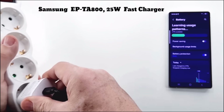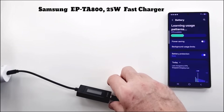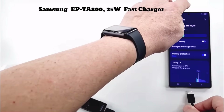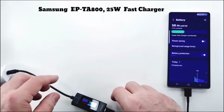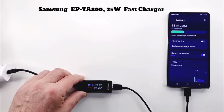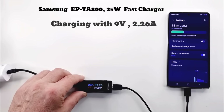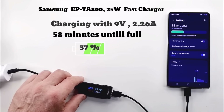The first charger is the 25 watt one. This charger has a charging voltage of 5 volts in normal mode or 9 volts when set as fast charging, and a maximum current of 3 amps. It charges with 9 volts and 0.6 amps and needs 58 minutes to fully charge the battery. The battery is charged to 37% and the fast charging option is enabled.